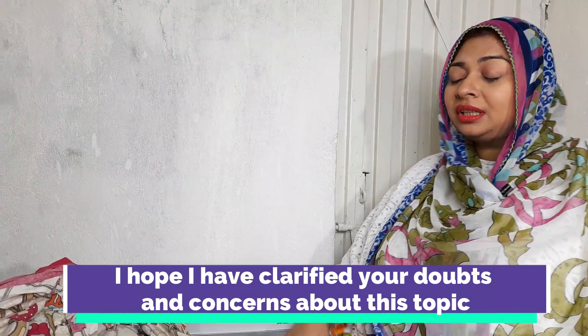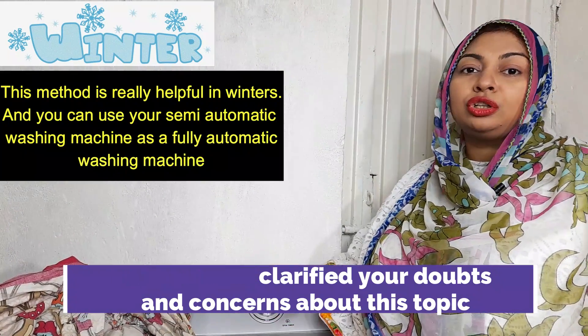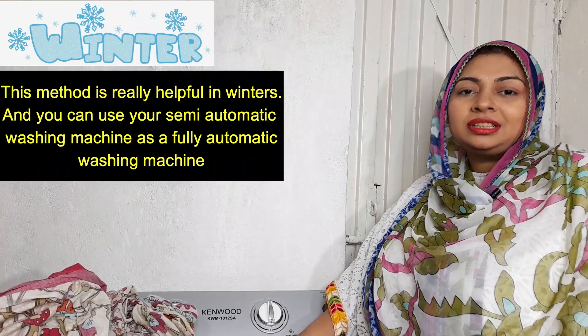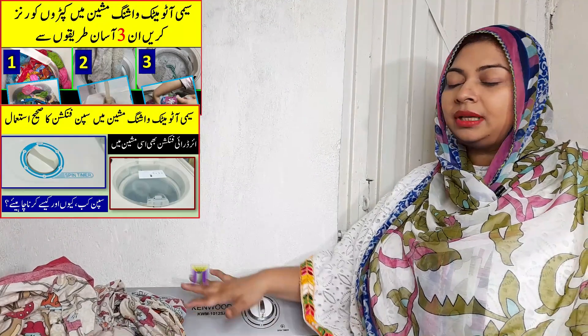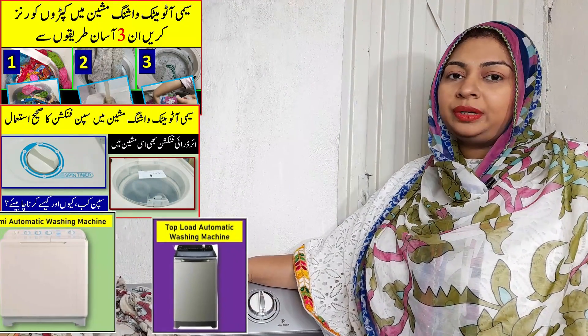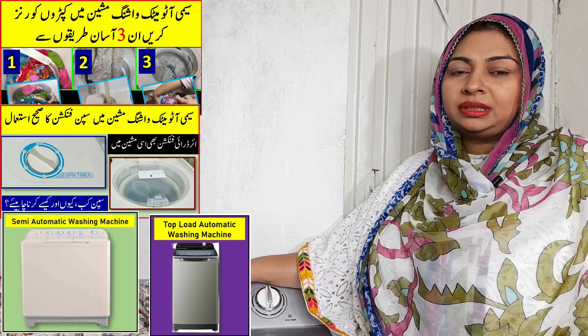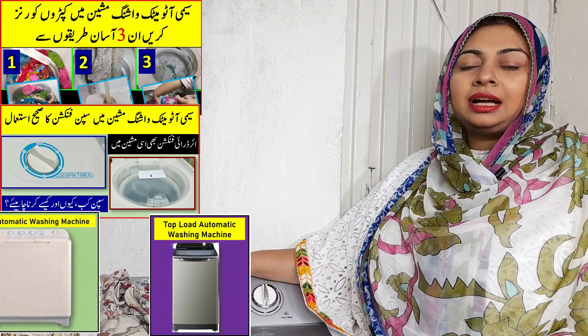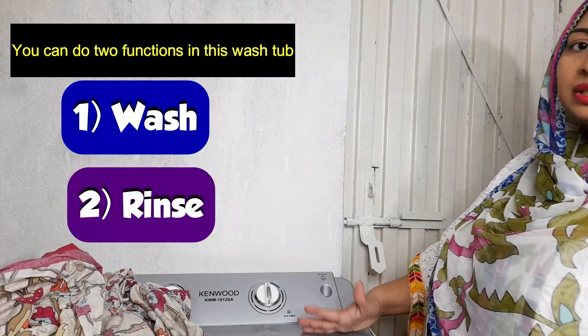You will also like this video. How can you use the semi-automatic washing machine in winter? I have made a video on how to use your semi-automatic washing machine in winter. You can use the wash and rinse easily.